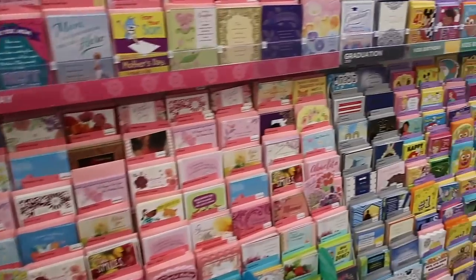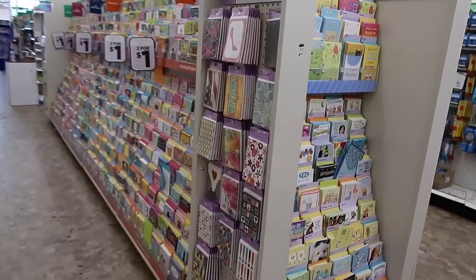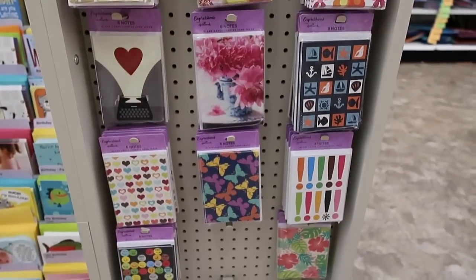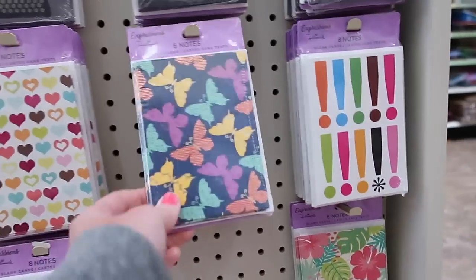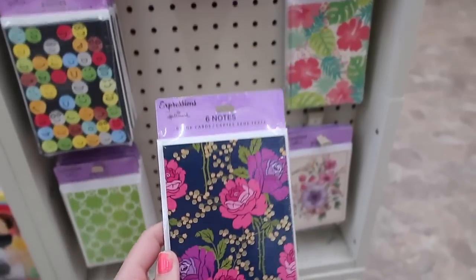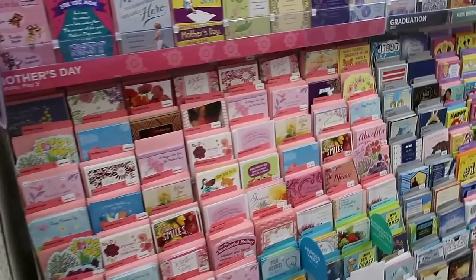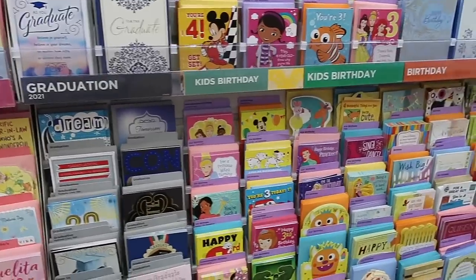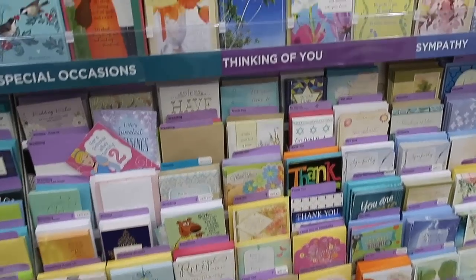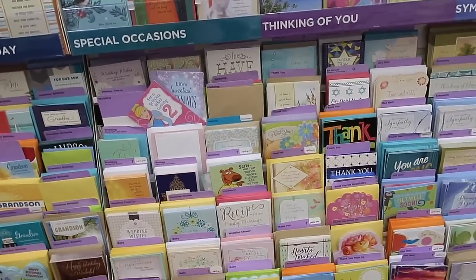Here we are at the greeting cards. I like to find the packs of greeting cards — they usually have them and I think I see them over here. I like these because you get about six cards and the envelopes, and they are just the perfect size. You can use them as journaling cards or just as a card in your journal. I really like the florals — I like these roses so I'll probably grab those. I love the sunflower but I've used that one before. If you're looking for a certain theme or a picture for a journal cover, you could look in the single greeting cards.